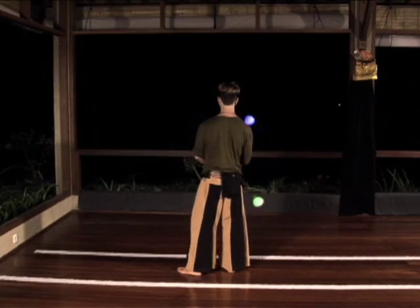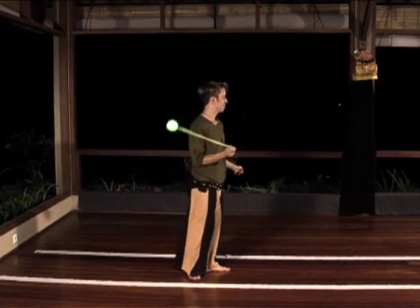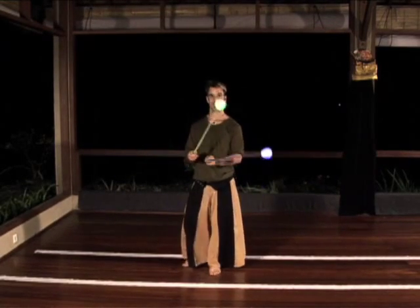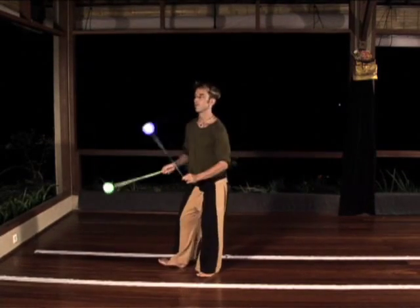Then try four quarter turns to your left: opening, closing, opening, closing. Remember that you will be spinning inward split time butterfly over track number two, and outward split time butterfly over track number one.